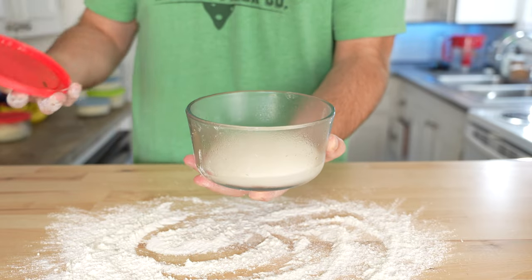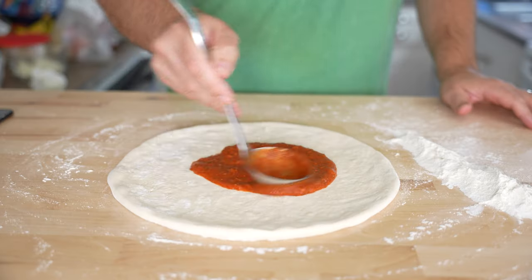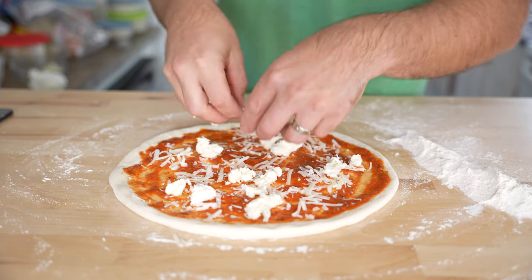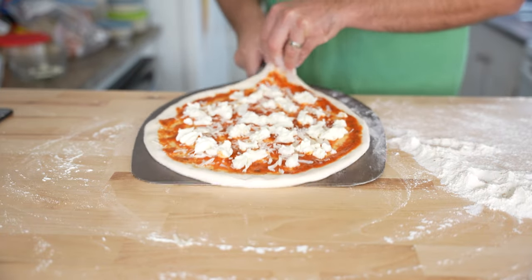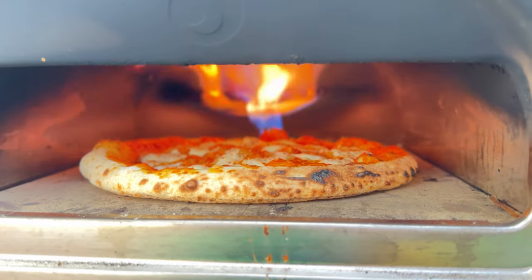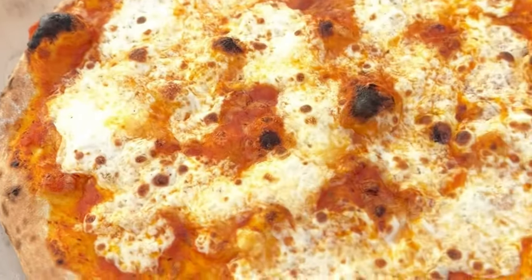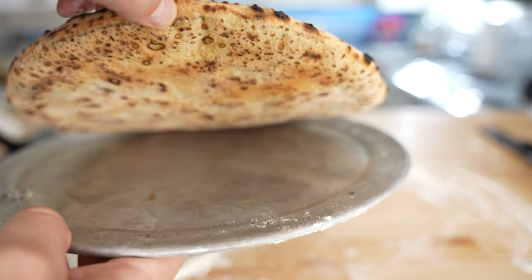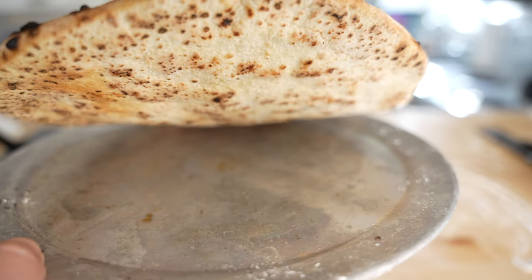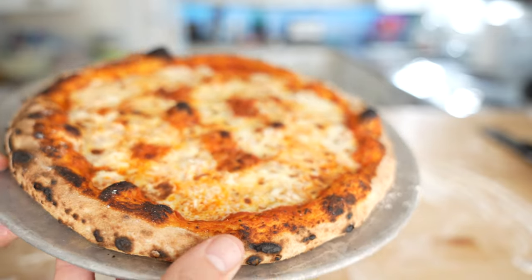Make sure to remove them from the fridge at least 1 hour before you intend on making pizza, and up to 4 hours. That's all there is to it. This recipe should bake up awesome in less than 2 minutes in a home pizza oven between 750 and 850 degrees, something like a Roccbox. Or you can bake it in a standard home oven on a pizza steel at 550 degrees — it should take about 6 and a half to 7 minutes. The end result is a perfectly browned crust with amazing crispness, spring back, and gorgeous crumb structure.